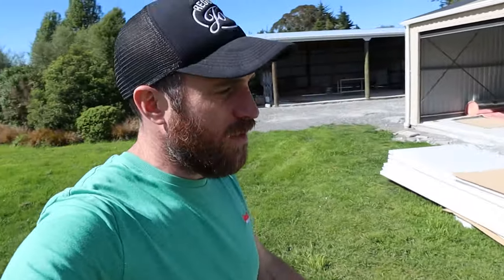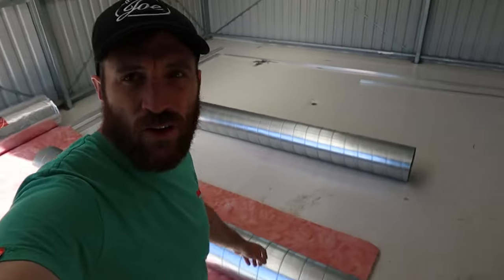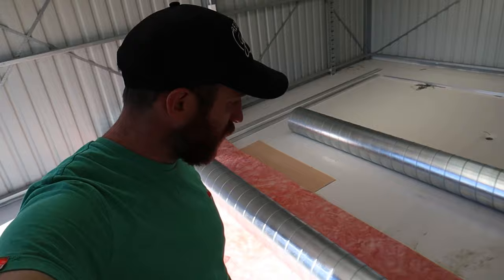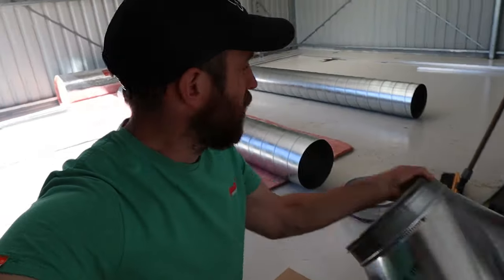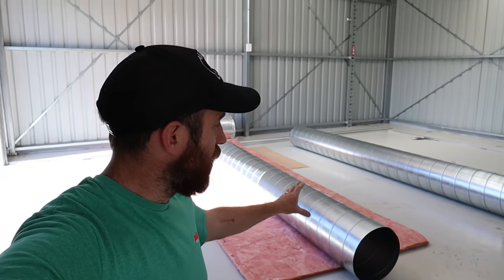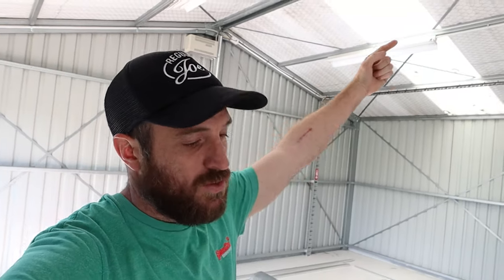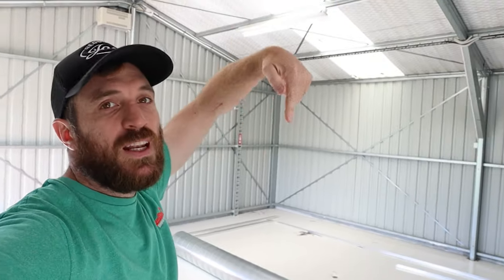That means we need to get the start of our HVAC up. So if we walk inside here, you can see down on the ground I've got these two big pipes and a few other big connecting pieces. This is going to be the ventilation system which the fresh air comes in from, and it's going to come in from the wall there. It's going to run right down the top of the roof and then down into the front of the fruiting chambers. I need to get this up now because once these fruiting chambers are built we're going to have very limited access to the roof space above it.